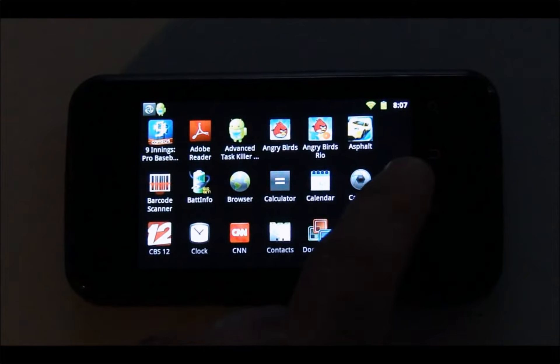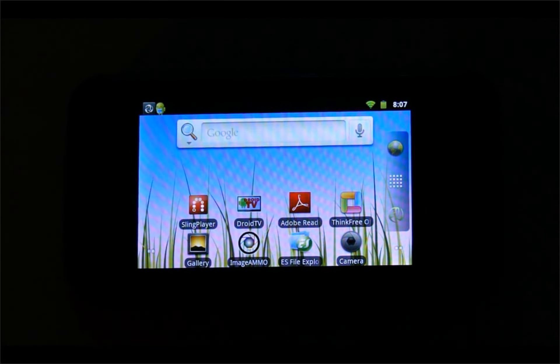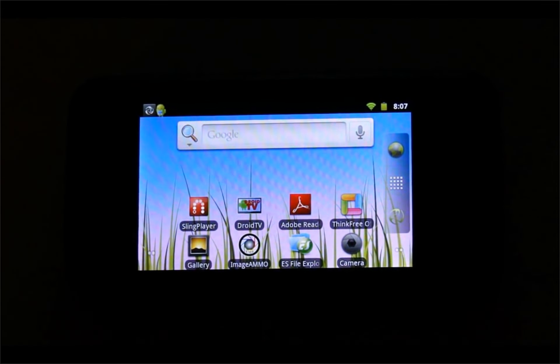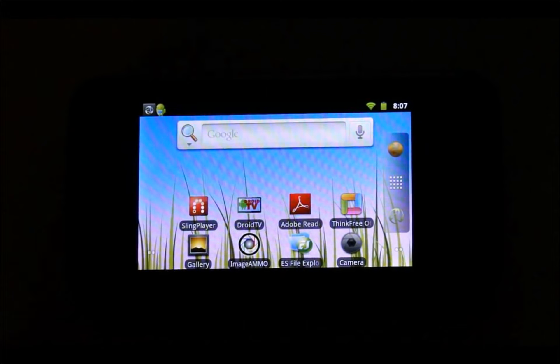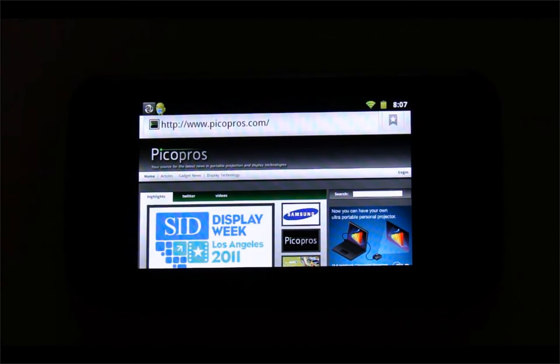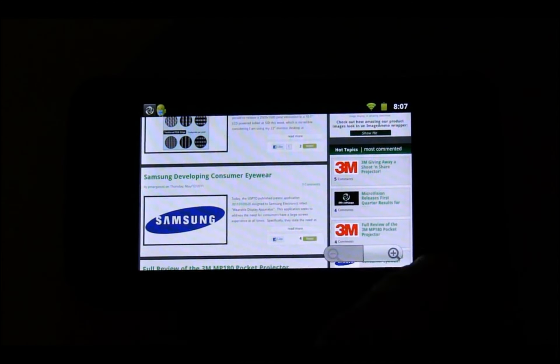Apps like CNN and others come pre-installed. On the home screen you can see a handful of default apps. We'll launch the internet browser — PicoPros is pulled up and you can read articles, surf the web, and use the beautiful display.